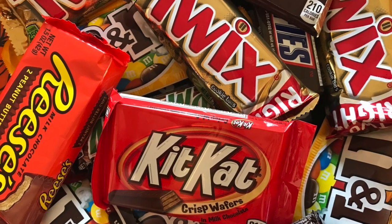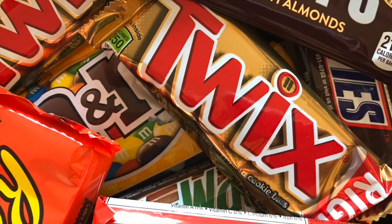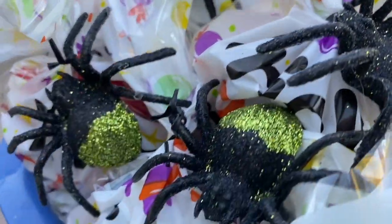With big decorations come big treat expectations. We gave out full-size candy bars to the first 100 kids and then spider-themed bags that had both tricks and treats in them. Still, I'd love to hear your thoughts for new treat and decoration ideas.